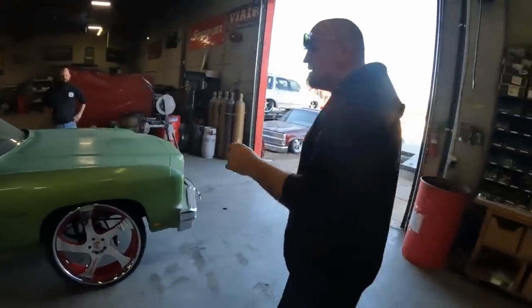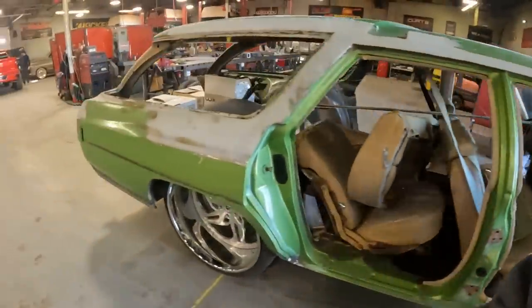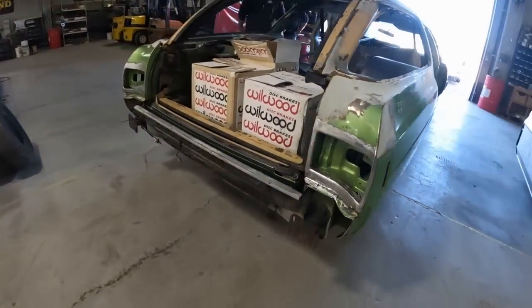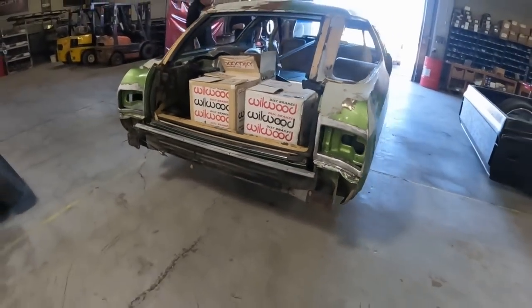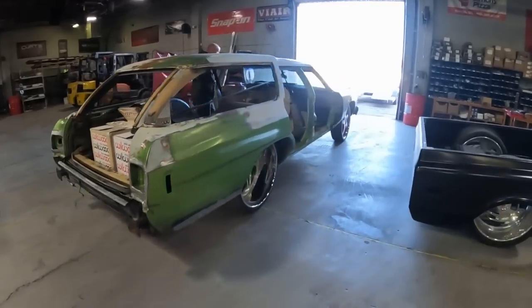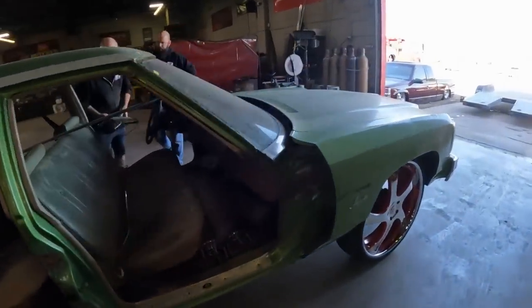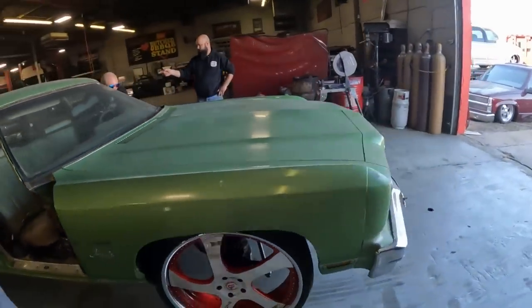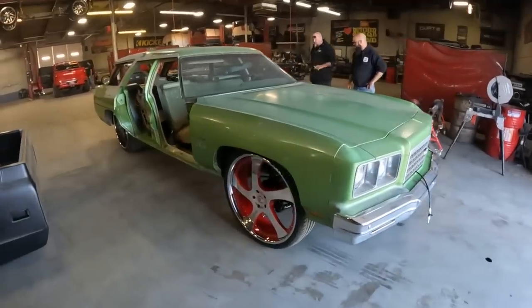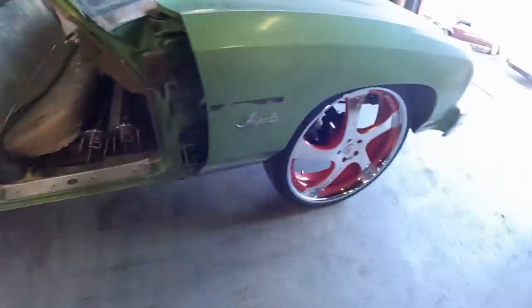Everything's in the car. It's aired up right now but this thing will literally lay the back bumper — which isn't there — on the ground. We'll get it loaded up and get it to the shop, set it back on the ground so y'all can see it. These are obviously not the wheels going on the car, these are just wheels for mock-up. Those are the final wheels.